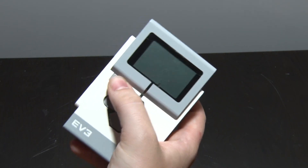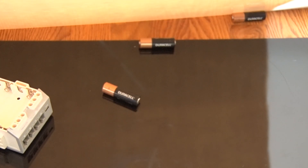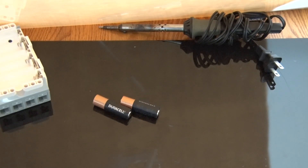Oh no, your NXT just died, and you are out of batteries because you are too broke to afford double A's. Thankfully you're an electrical wannabe with a soldering iron and some scrap cords.